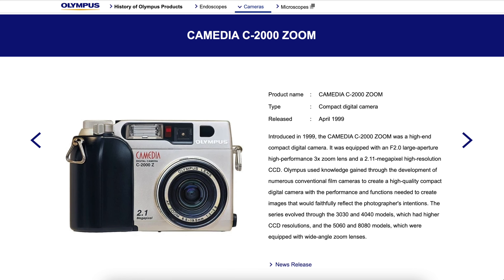23 years later I rescued this somewhat neglected sample from an antique shop in Brighton for £15, and in this video I'll show you why it received rave reviews back in the day.